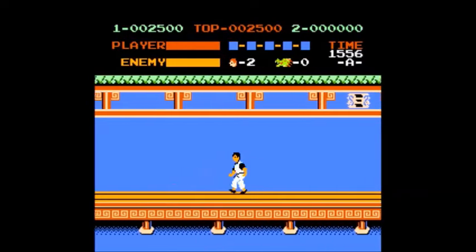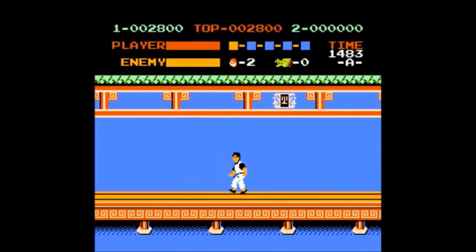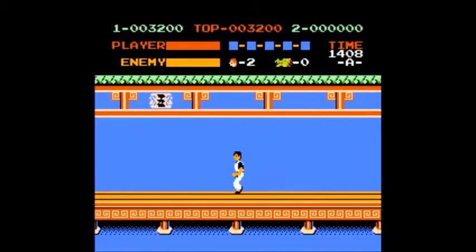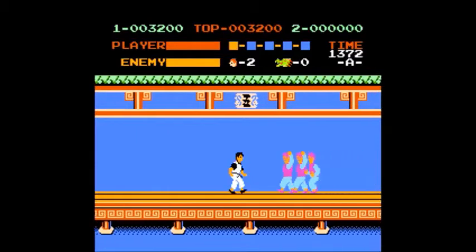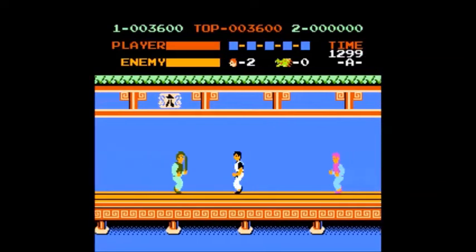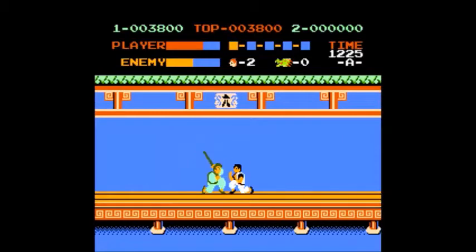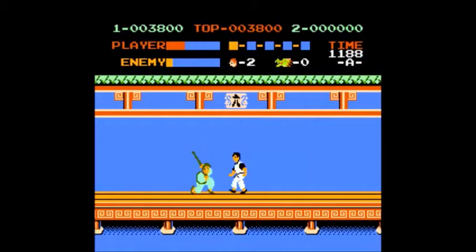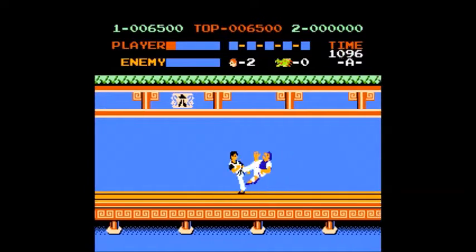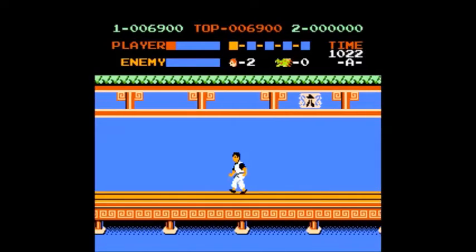This is Kung Fu from our good friends at IREM. Remember IREM? Nintendo released it in 1985, also known as Spartan X. It kind of was originally released as Spartan X or Kung Fu Master — a beat-em-up arcade game released in 1984 originally, developed and published in Japan by IREM, later published in North America by Data East.